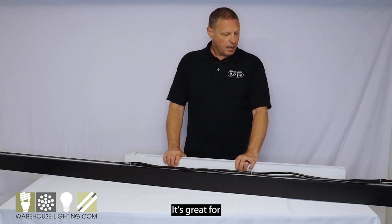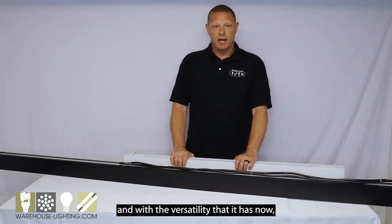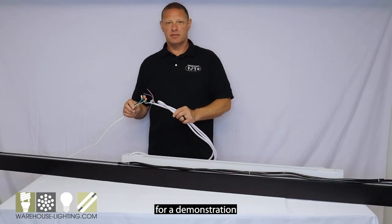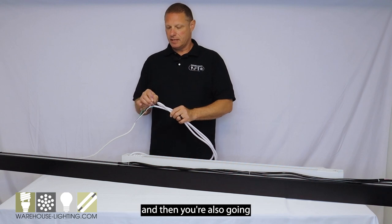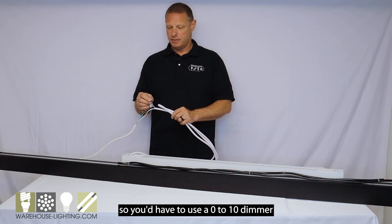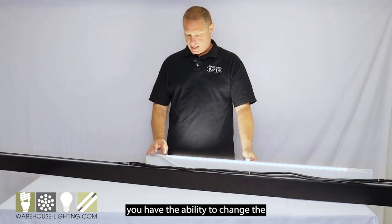It's great for many different applications, and with the versatility that it has now, you can make your space look however you would like. I've attached a cord to this fixture for a demonstration of the light output. It's a five-wire cord with your hot, common, and ground, and then you're also going to have two wires for your dimming leads. It's zero to ten volt, so you'd have to use a zero to ten volt dimmer with this fixture.